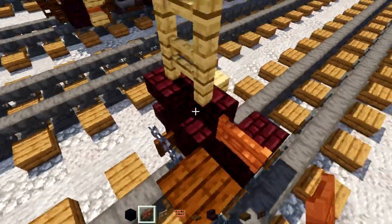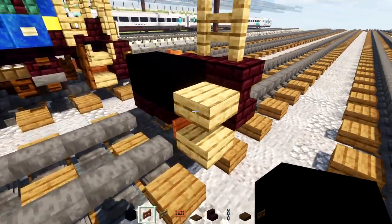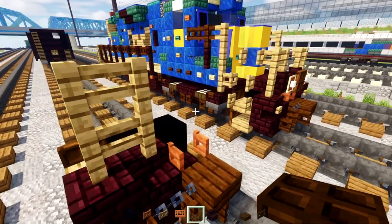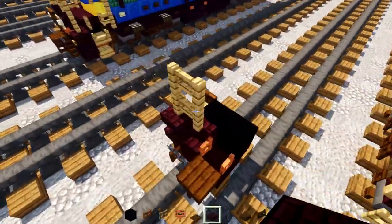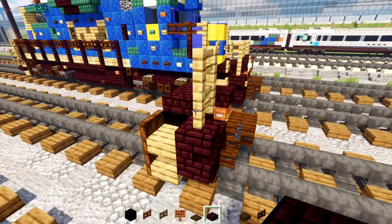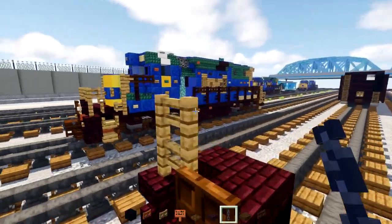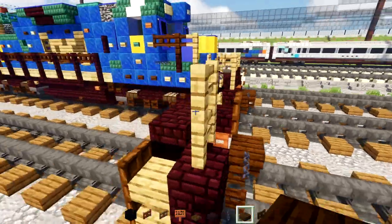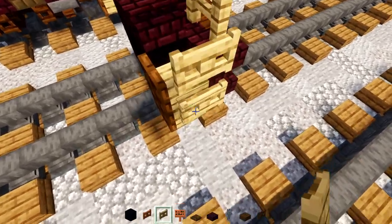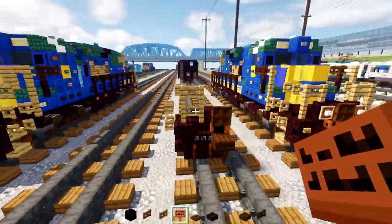Add an acacia fence gate in the middle and open it up toward the front. Add two black concretes. Then add a dark oak trap door inside these slabs and close them up. Add a nether brick slab in the front in the middle on top, then make it two blocks wide right behind it. Add a dark oak trap door in the front middle and close that up. Add a chain here in the middle, then an oak fence gate dangling down — open the bottom two up toward the middle and the inner one toward the outside.